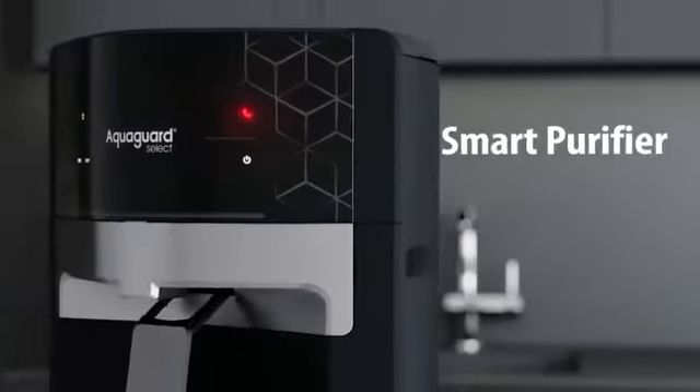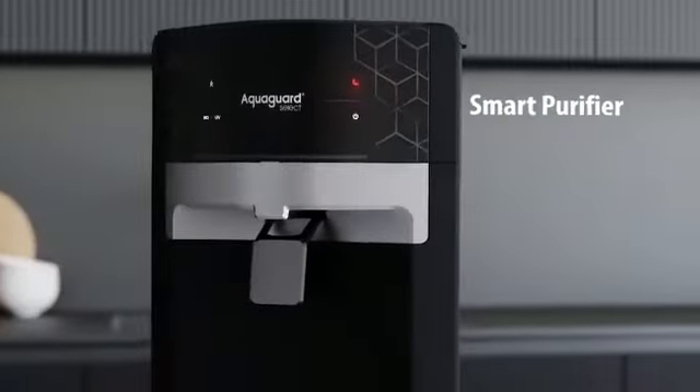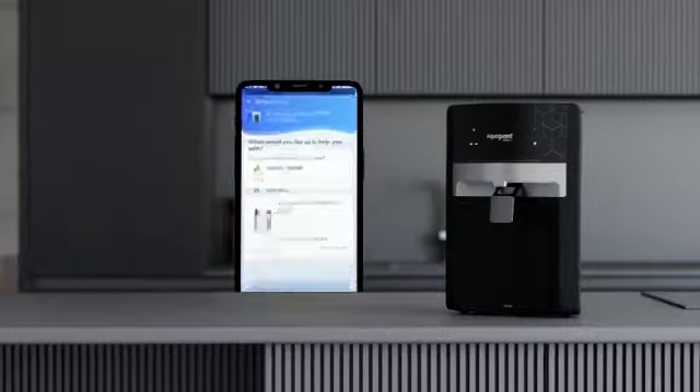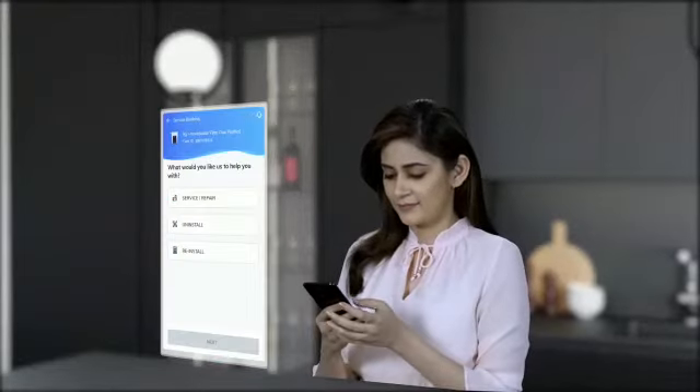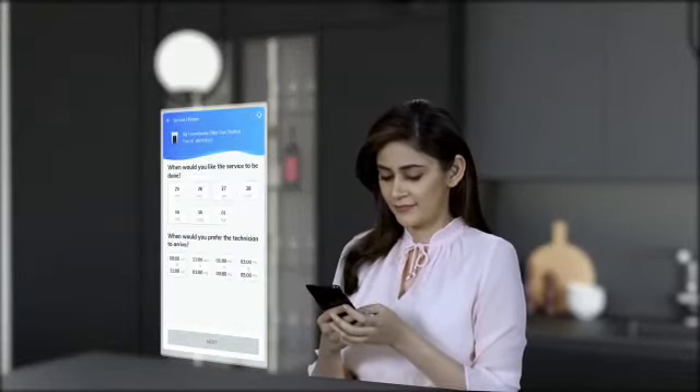As the time for service approaches, this smart purifier notifies its need to be serviced, and now booking AquaGuard Genuine Service is faster and easier with the new EurekaForbes Service app. Download the app now and book your service in just three seconds.